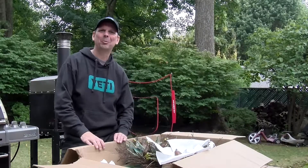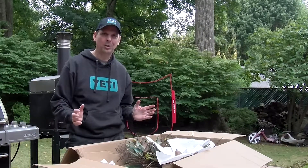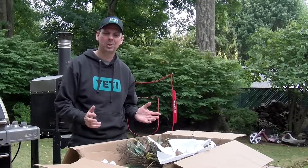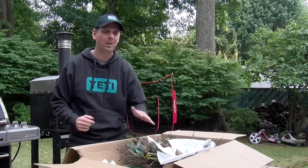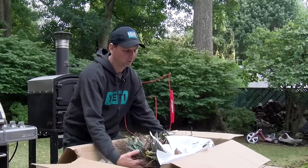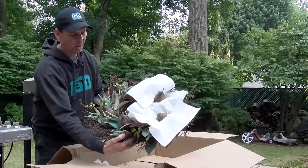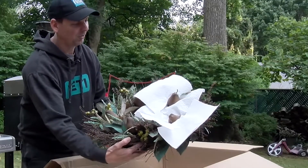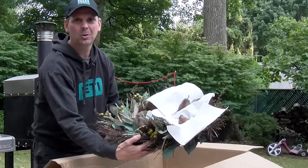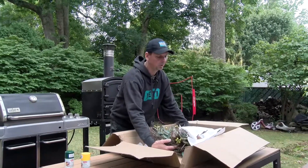Hey, it's John with Fix It with Foley, and we're here in the backyard today doing some fall projects. One of the things I was assigned to do was to fix up this old wreath. It had a lot of beautiful pears on it, but they're kind of cracked and faded — they've been out in the sun for too long. I'm gonna give them a little spruce up.